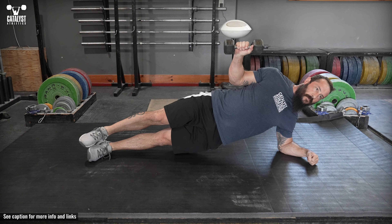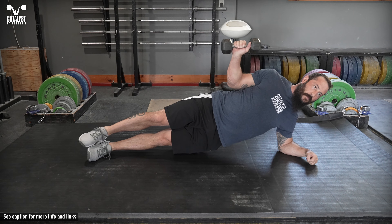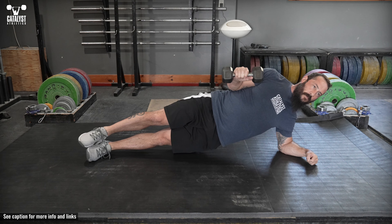Hold yourself in a side plank with the abs and glutes tight, with a dumbbell, small plate, or band in the up hand. Keeping the elbow bent to 90 degrees and the upper arm against your side, perform external rotations at a controlled tempo without allowing your body to move.